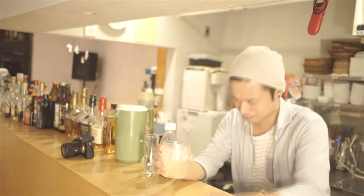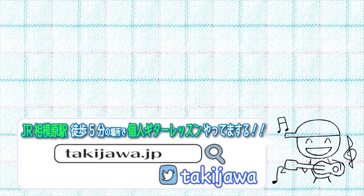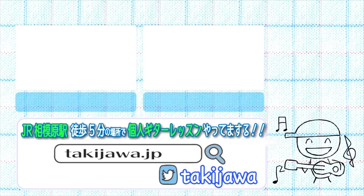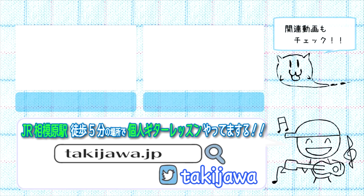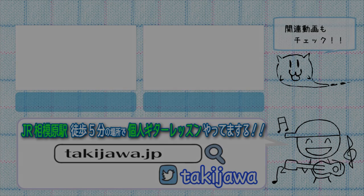いいですね、このシュワシュワがまた全然立ち込める感じでございますよ。ぜひ試してみてくださいませ。レッツチャレンジ！ありがとうございました。